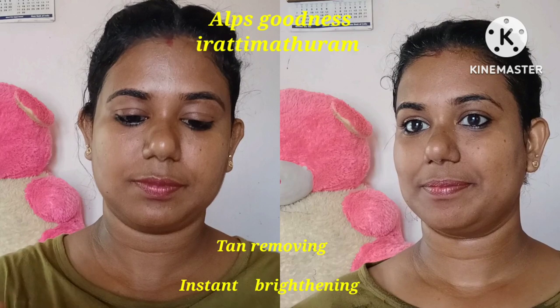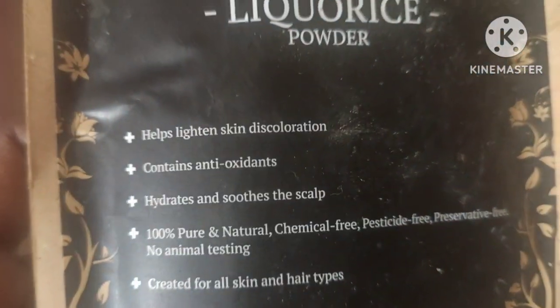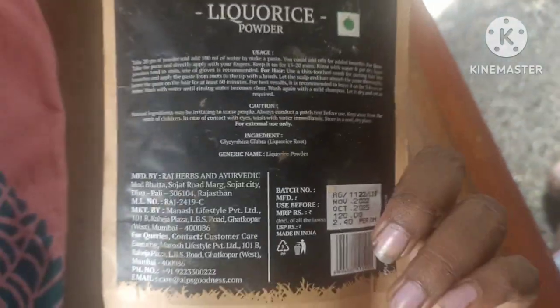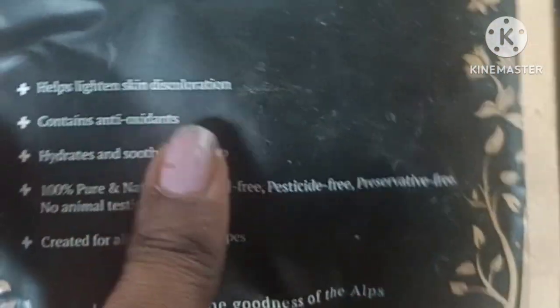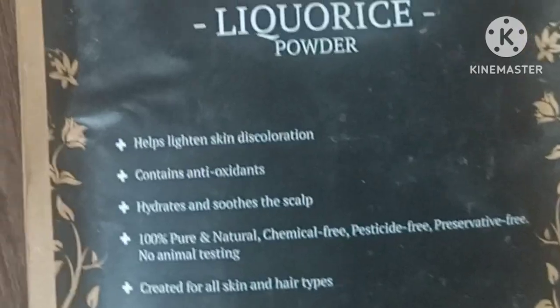It is a licorice powder that I have found in the store. I am going to show you this product. The licorice powder is used in the store. I have used the licorice powder as a layer. This is the first video of Ayurveda Herbs, which is one of the best products that you can use.